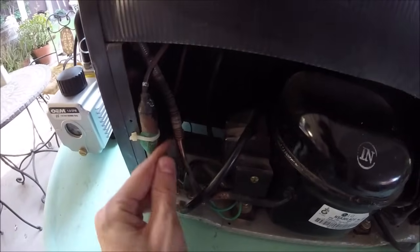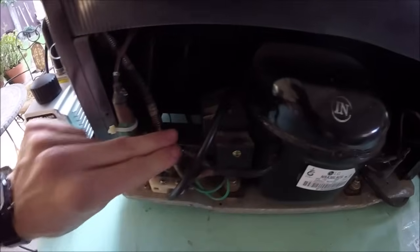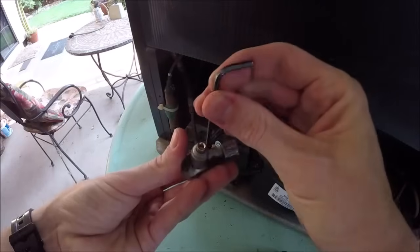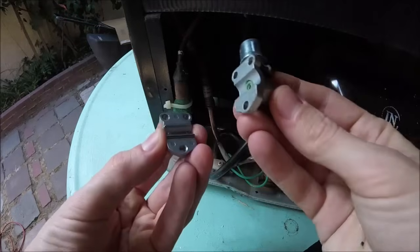We'll pick a little flat spot in the copper piping and clean it up with a little fine grit sandpaper to get that area clean. Then we'll unscrew these three allen heads — the black ones — all the way.